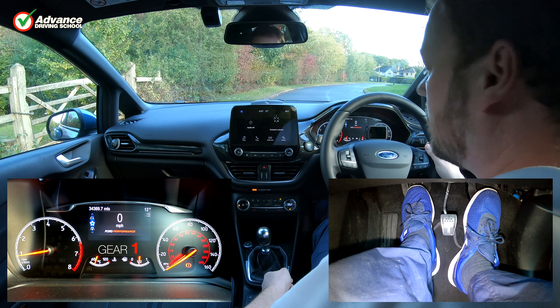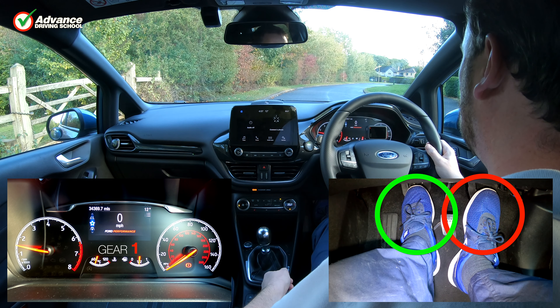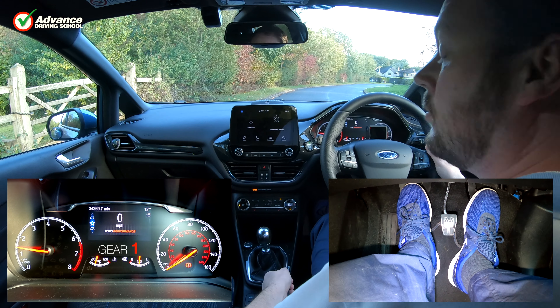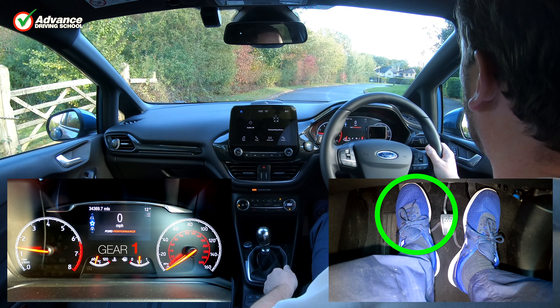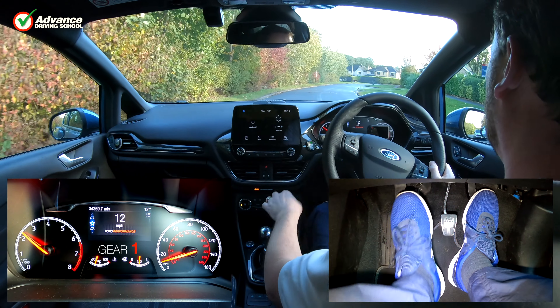Press the accelerator slightly and hold it steady. Let up the clutch pedal until the clutch is at the biting point. Release the parking brake and then let the clutch pedal up a little more. Depress the accelerator for more speed and let the clutch come up smoothly.